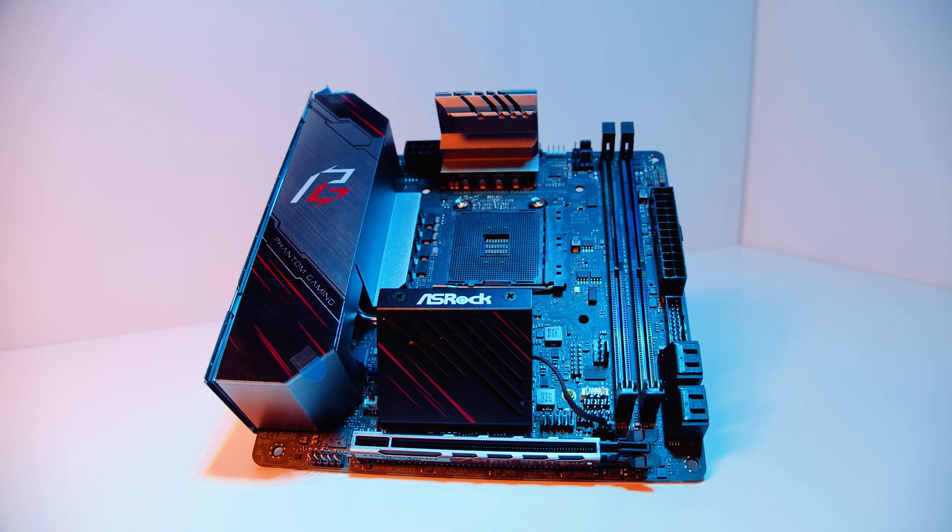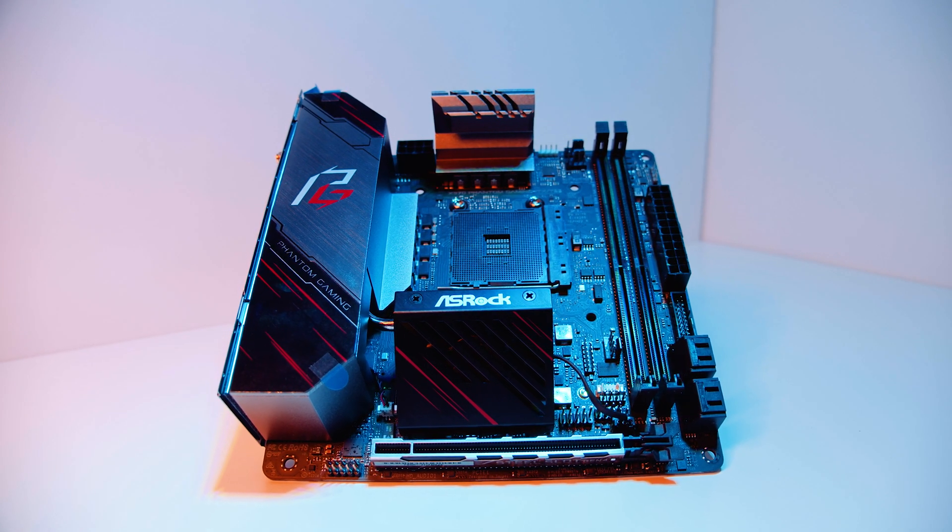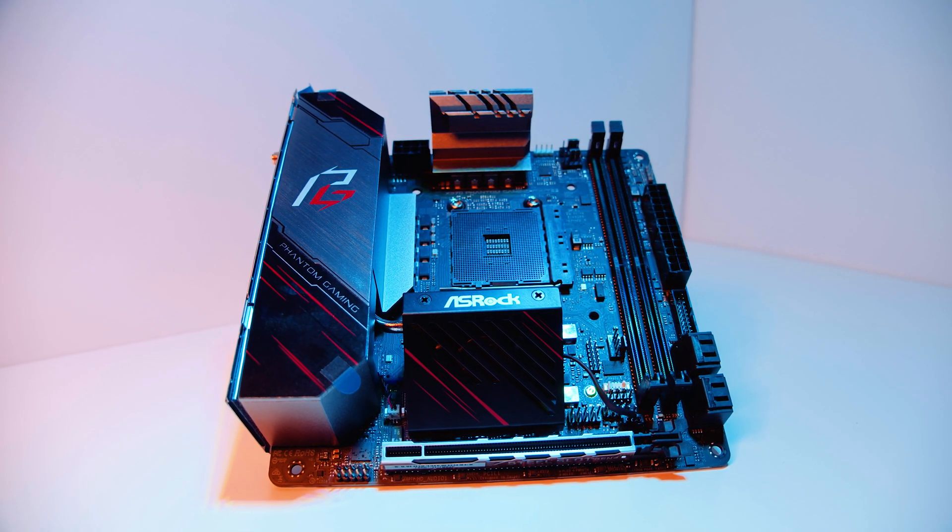Hey Gear Seekers, I'm Nick. ASRock sent over one of the most interesting boards I've seen in a very, very long time — their X570 Phantom Gaming RTX TB3, which is a tiny little motherboard designed for Ryzen 3000 that has a few unique features. One is the cooler mounting solution, but more notably, the inclusion of Thunderbolt 3.